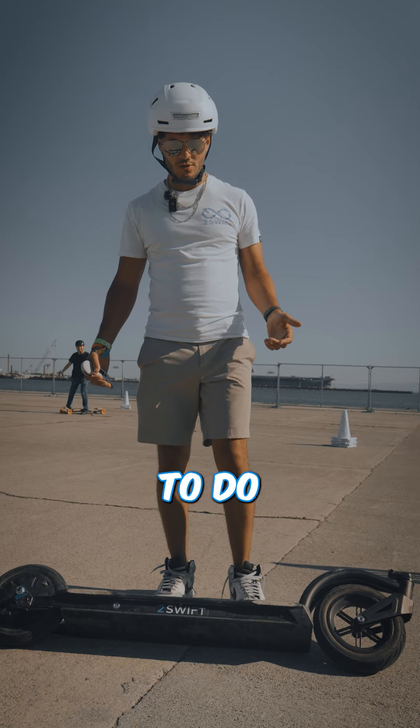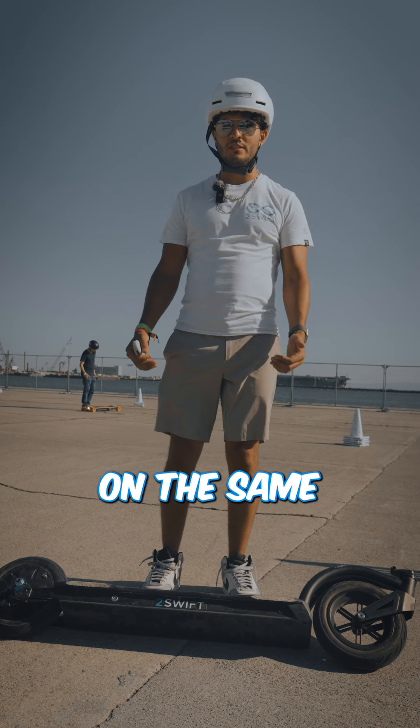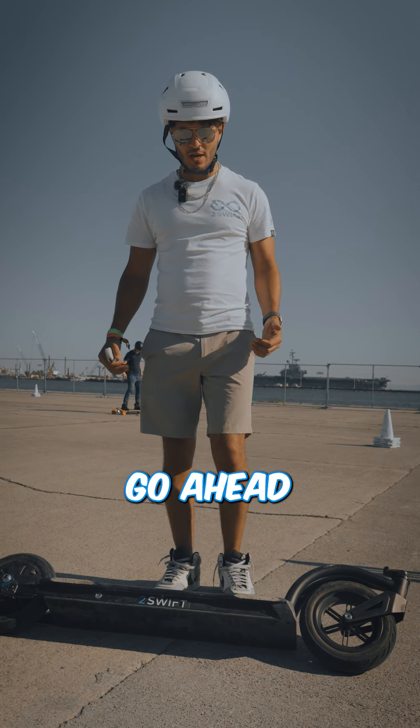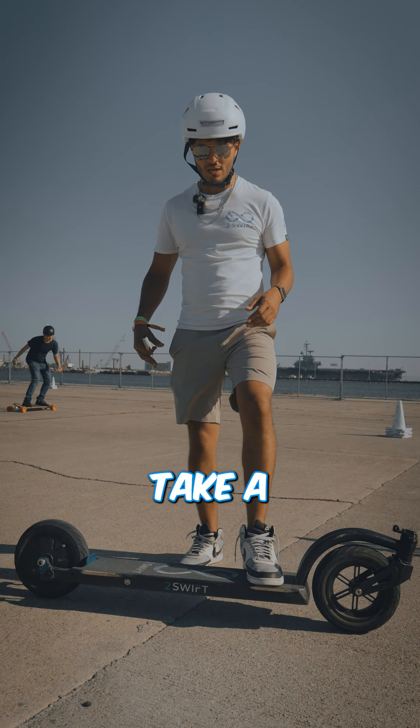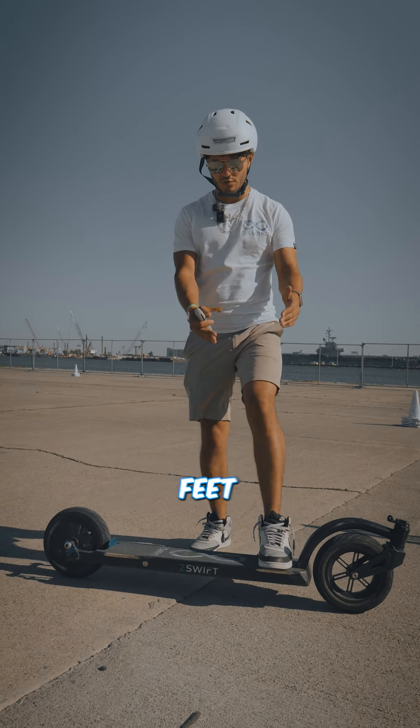When you're getting mounted, you're going to have both feet on the same side of the board. Go ahead and take your front foot and place it on the board, keeping your back leg on the back side of the board. You won't take a skateboard stance — you kind of want your feet perpendicular.